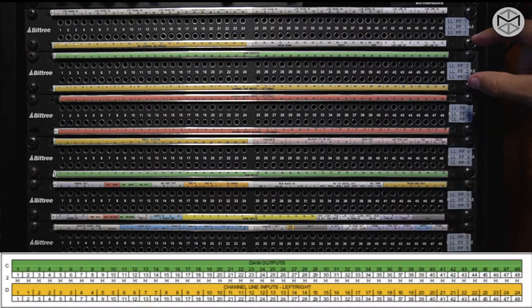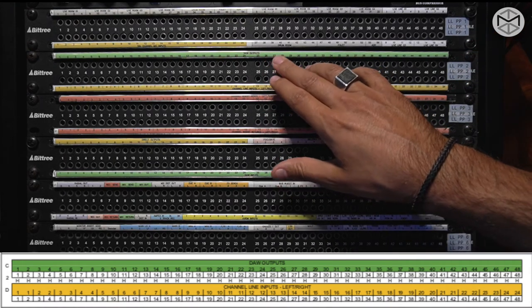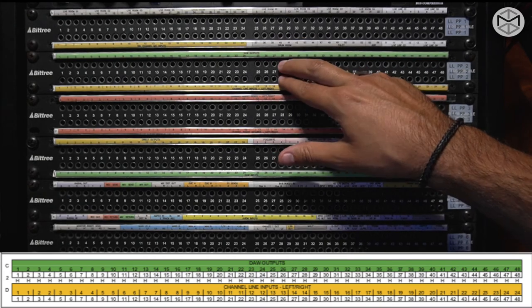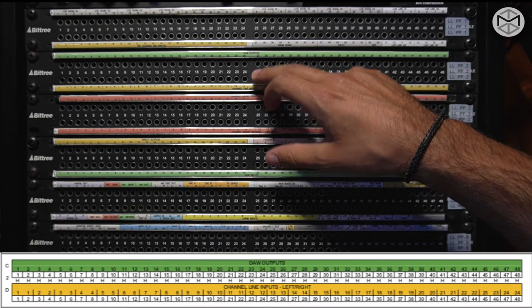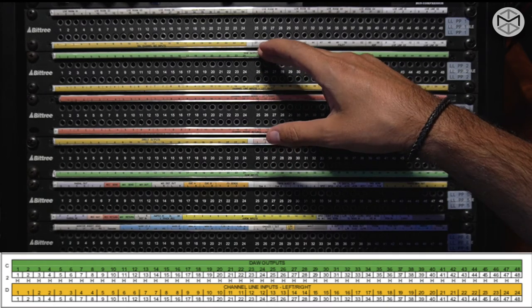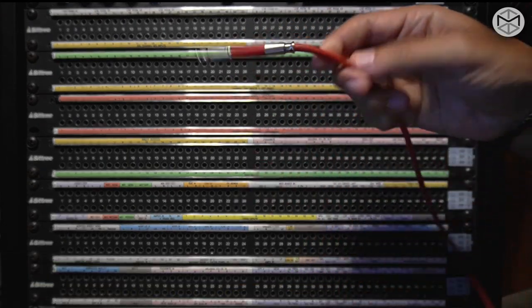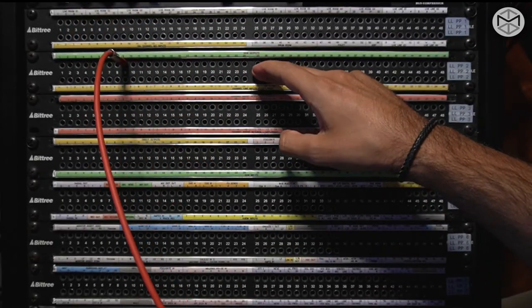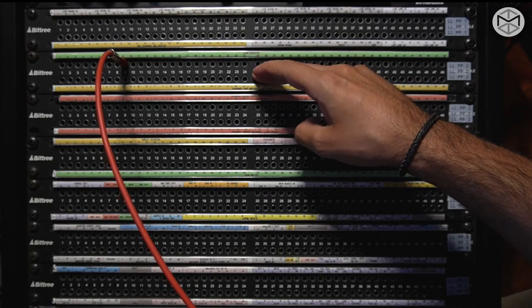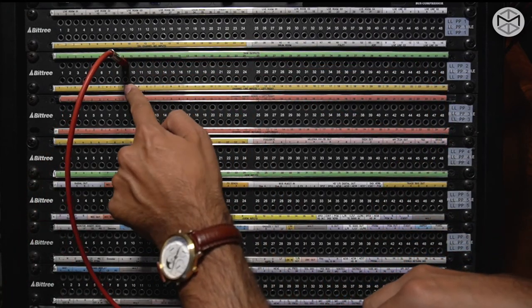Moving down below, patch bay number two features a patch bay that is known to be half normal or semi-normal. That means that top to bottom are connected inside the patch bay. But if I plug a Bantam on the top row, I am not breaking the normalization as happens for my first patch bay. Instead, I am splitting the signal. So top to bottom are still connected, plus I have a copy of the signal that I can send anywhere I want.